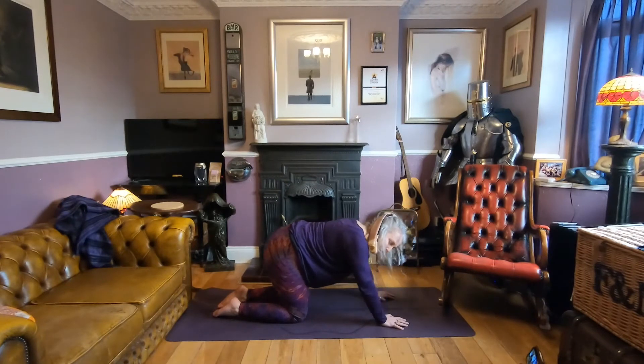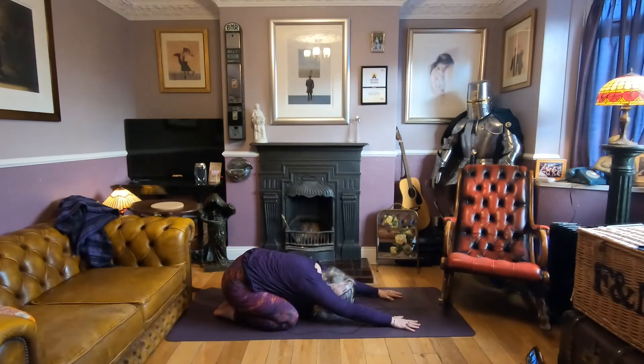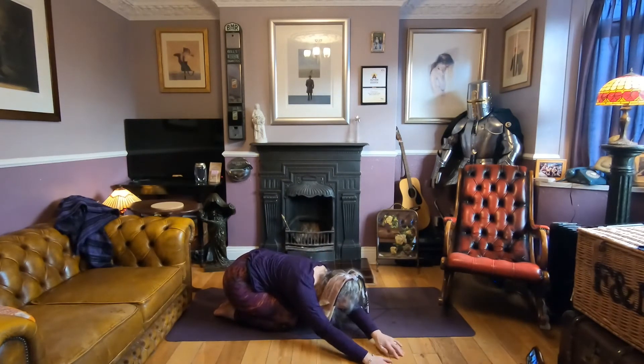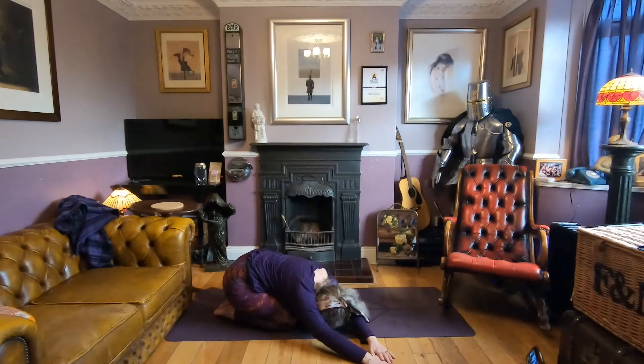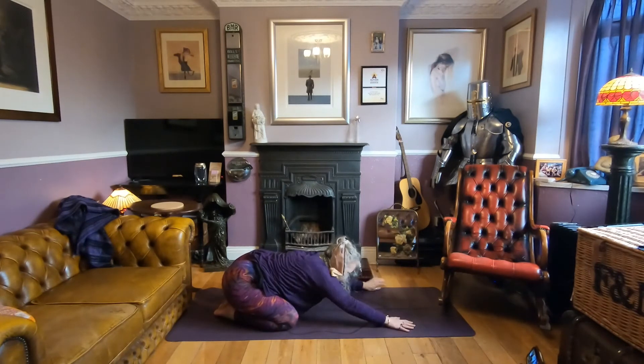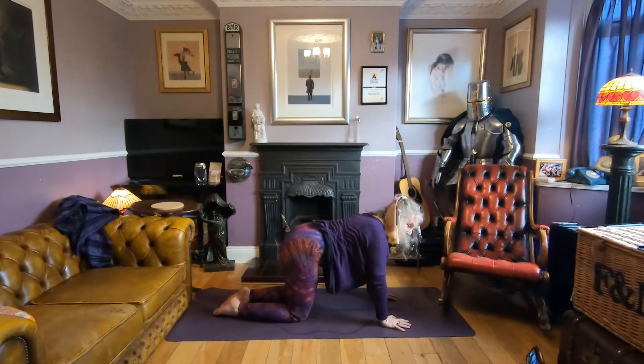Push all the way back to your child's pose, stretching the fingertips out. Walk the hands out to the right side, maybe taking the left hand on top of the right, and breathe. Come back to centre and walk the hands over to the left side — feel that stretch down the right. Then come back to centre in your child's pose and back up to tabletop.